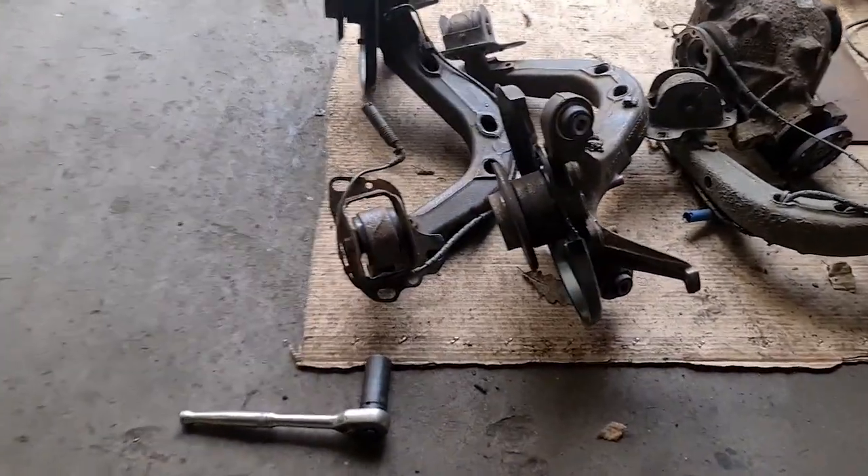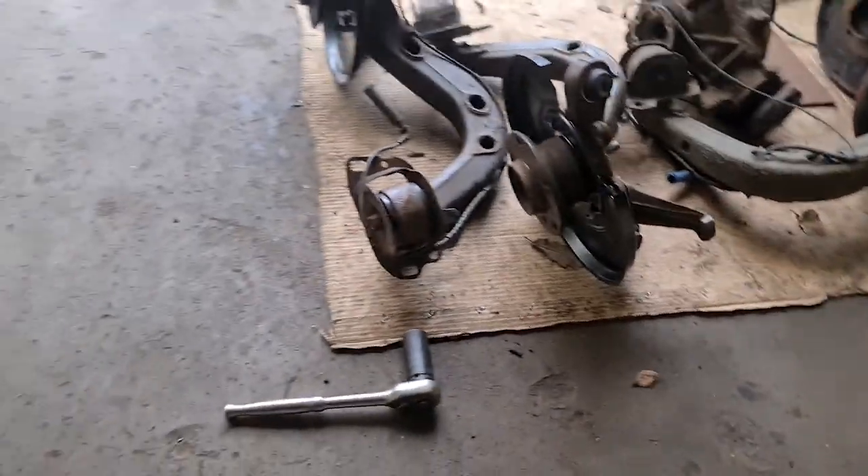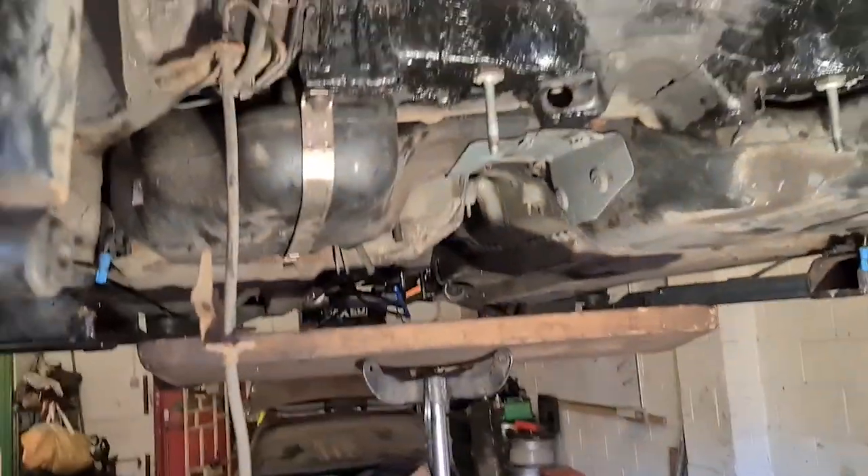New subframe all ready to go on. New trailing arms all built up with new bearings and new bushes, new backing plates. Tank is back on.